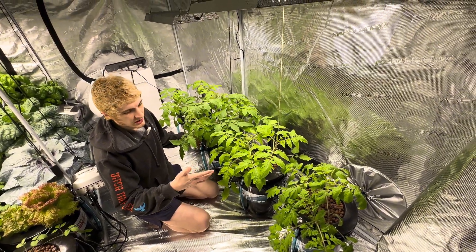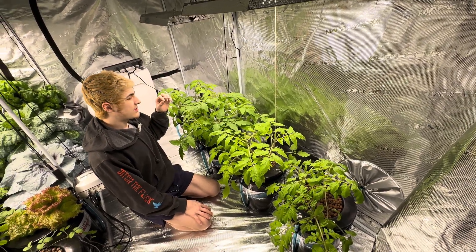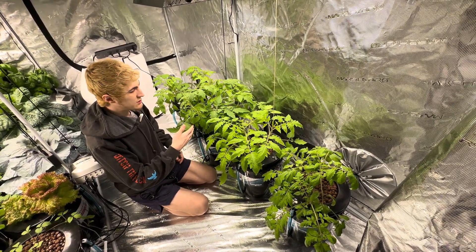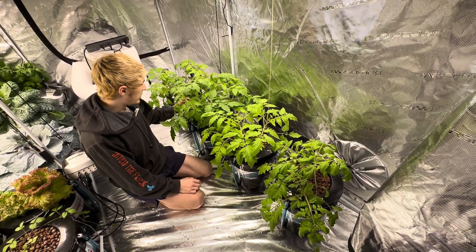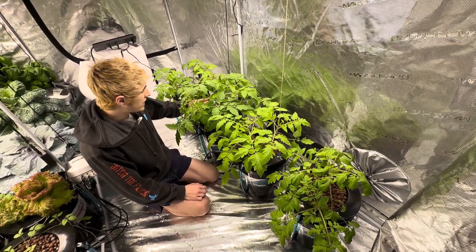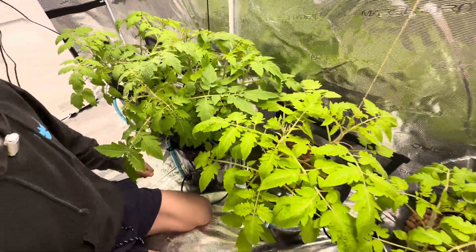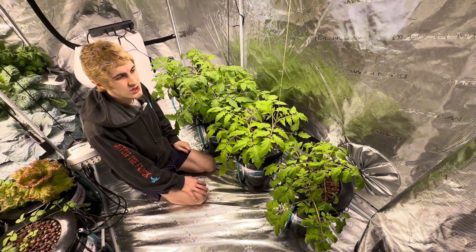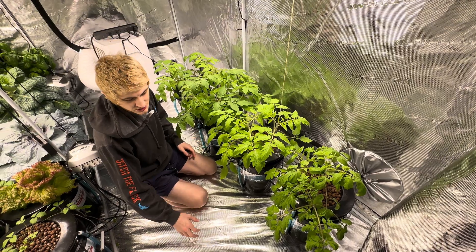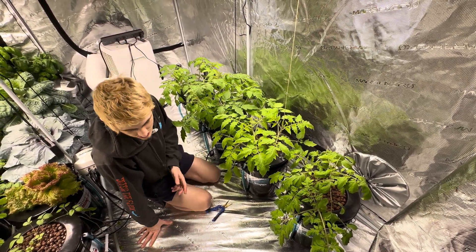I could have from the start only put one or two in there, but you could also just stunt them if you don't want to kill one off at this point and have root death in there. I could just come in and chop one at the top to severely disadvantage it relative to the rest and keep it stunted in the bucket so that it doesn't grow any new roots, doesn't really get much stronger, and also doesn't really die off — which is what I do sometimes with some of my plants.